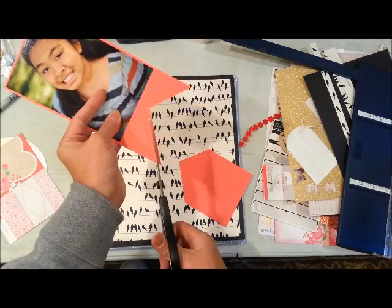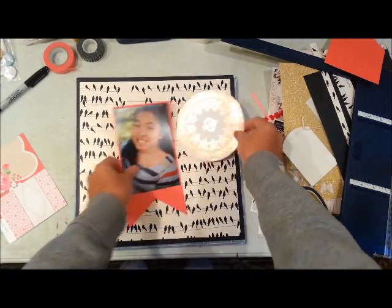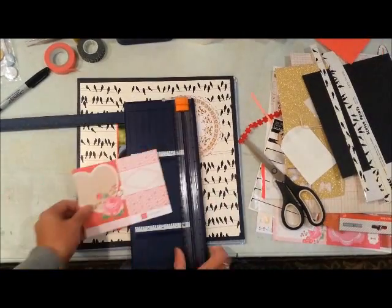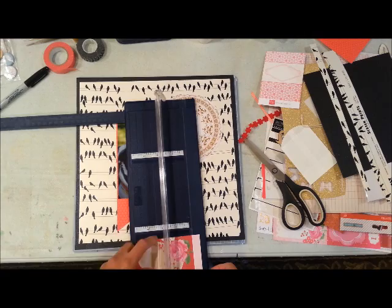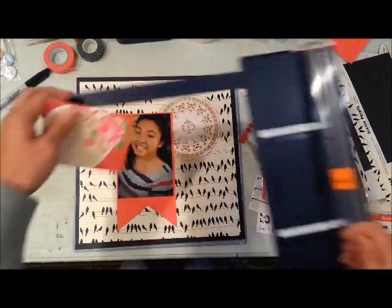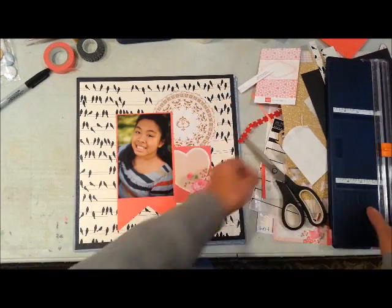This is a picture of my niece — this was taken in 2011. She and her family visited us in the summer and I took pictures of her and her family. That's my niece from my oldest sister. Then this is a heart cut-apart sheet from an Echo Park Valentine's-themed paper.